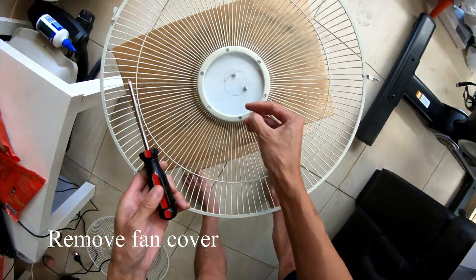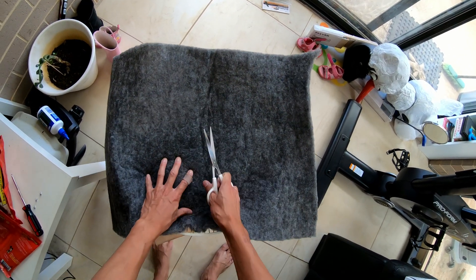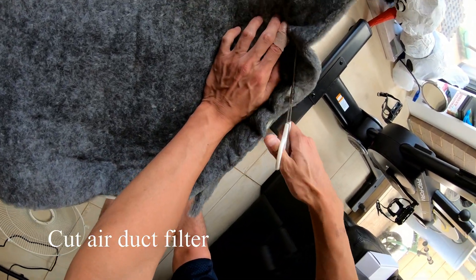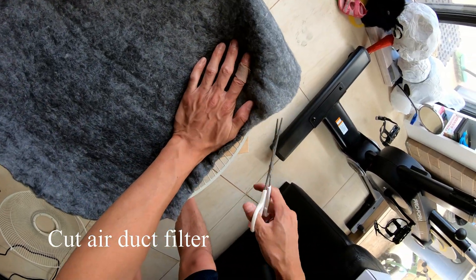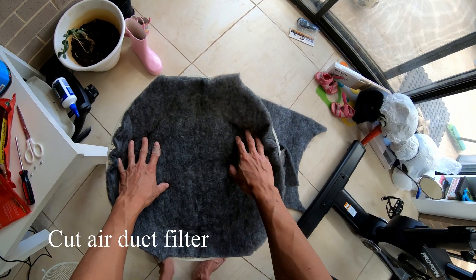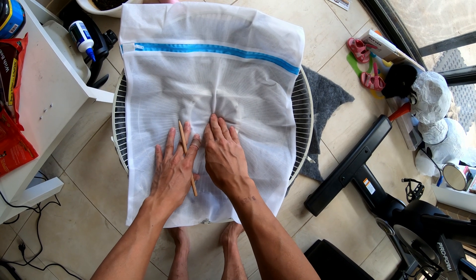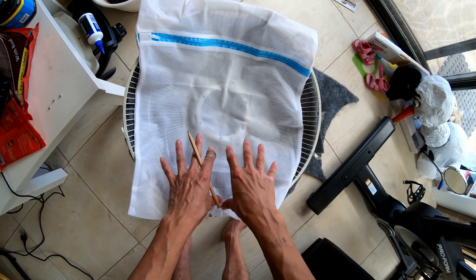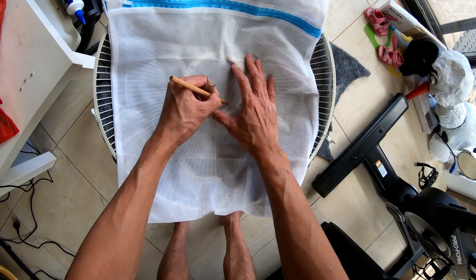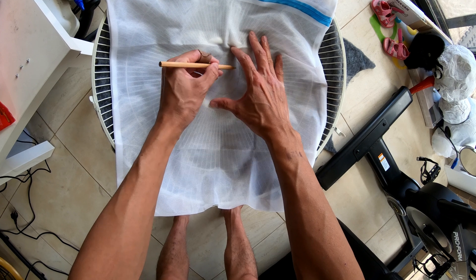I had a spare 40 centimeter fan that I salvaged to provide the enclosure for the filter. I want to make sure that the power cord is going to go through here, so I don't want the charcoal hole. I just want the charcoal to go around in a doughnut shape so it can come all the way around. I'm just going to draw a circle here that'll indicate the area that I'm going to need to stitch in the sewing machine, which will allow me to puncture a hole through here.